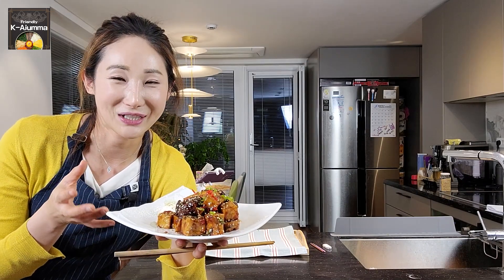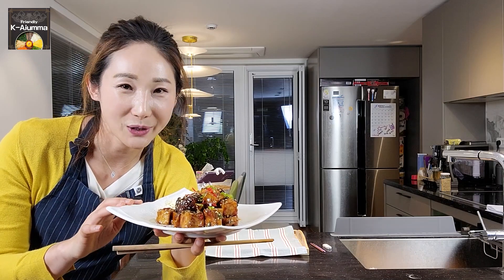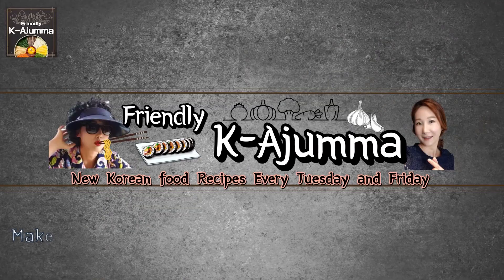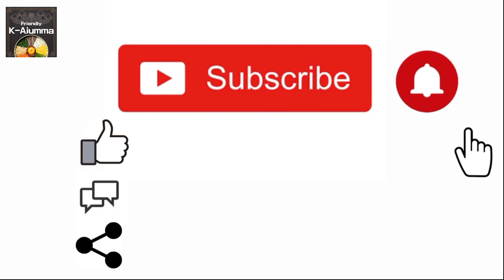I hope you enjoyed my cooking channel today. If you liked it, please subscribe to my channel and press the like button. I really hope to see you next time as well. Thank you for watching — see you next time! Bye!